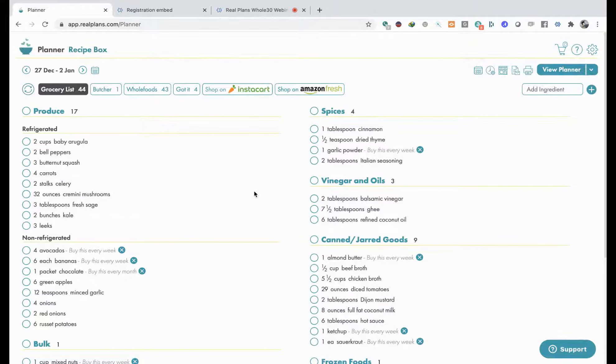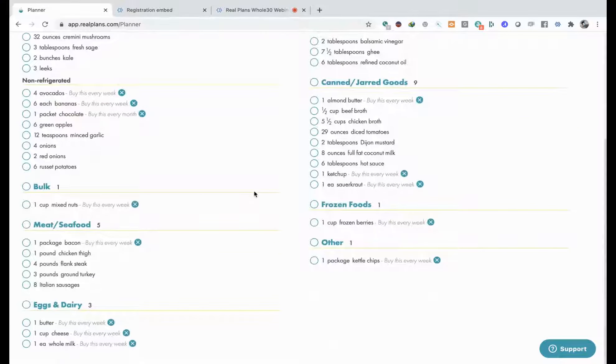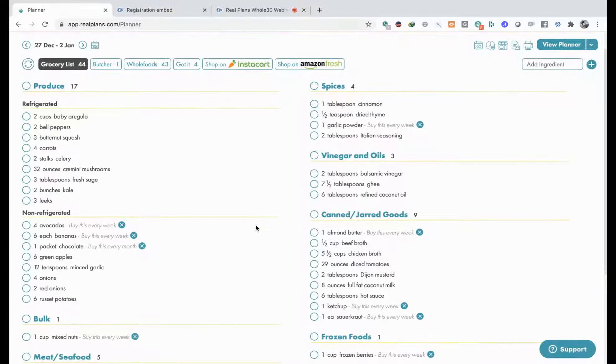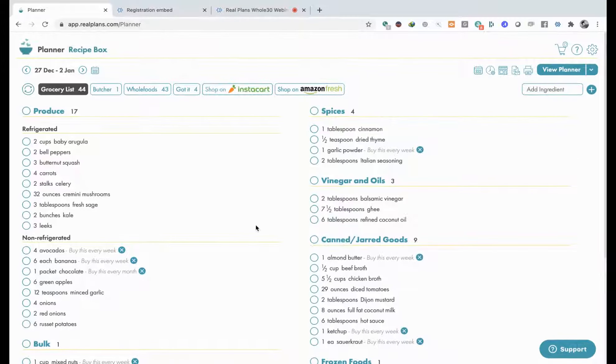This will take you to an entire list of ingredients to get for your recipes. You can also get all of this on Instacart or on Amazon Fresh, and also you can do that on your mobile too. If you have an account and you're in an area that has these services, you'll be able to get everything here - put it in your cart - or you can just go to the store.